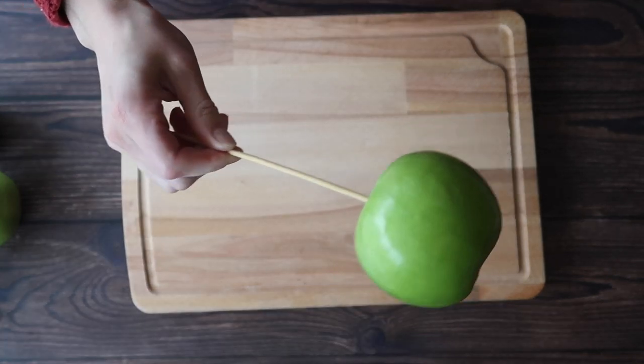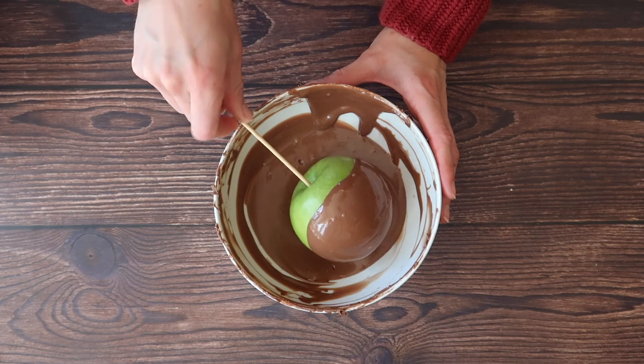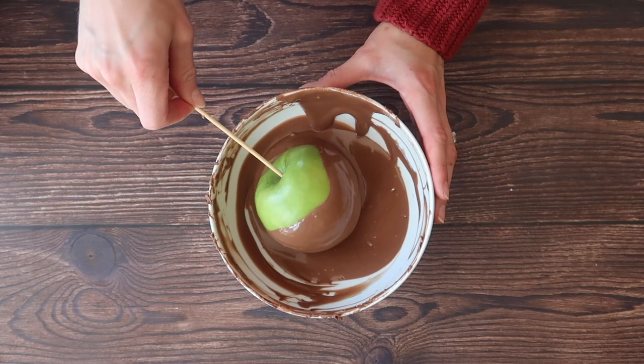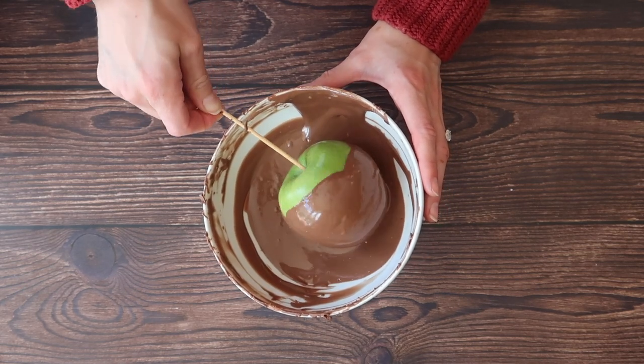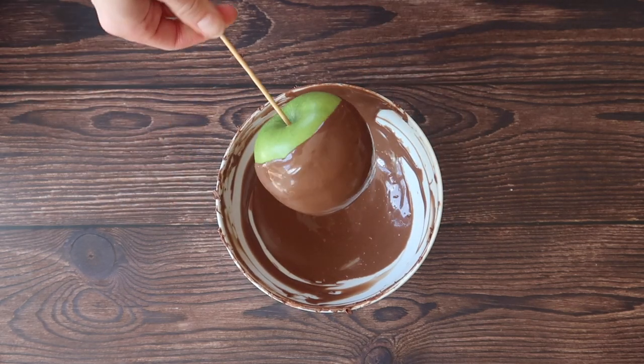Depending on the type of chocolate that you've used you may find that it's a little bit too thick for rolling your apples in, so you can loosen up the mixture really easily by adding a tablespoon of oil at a time. The trick here is not to roll the apple in the chocolate too many times creating too many layers.